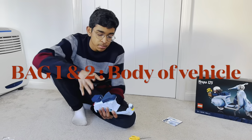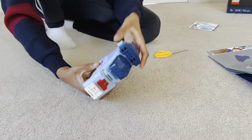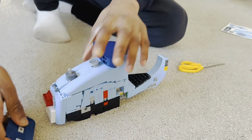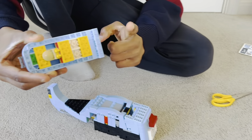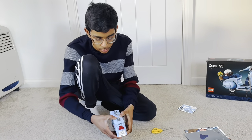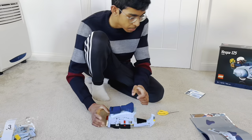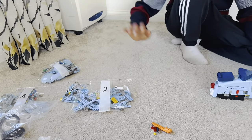Hello everyone, I've now completed bags 1 and 2. So far we've created the body, the seat, the base plate - basically the main part of the body. It's actually quite simple how they built it, as parts sit on just one help piece and a connector, so you can easily take them up and place them back and connect them. It's a very simple construction.